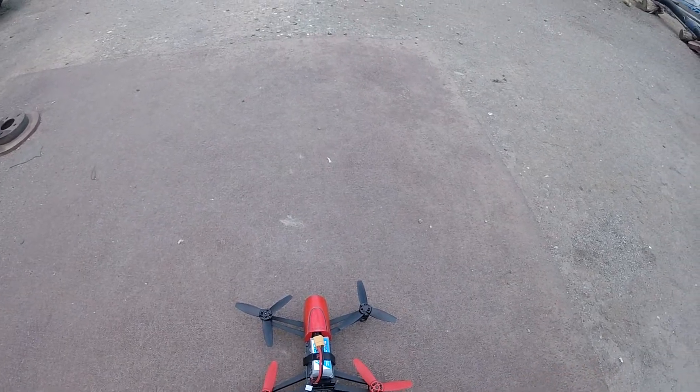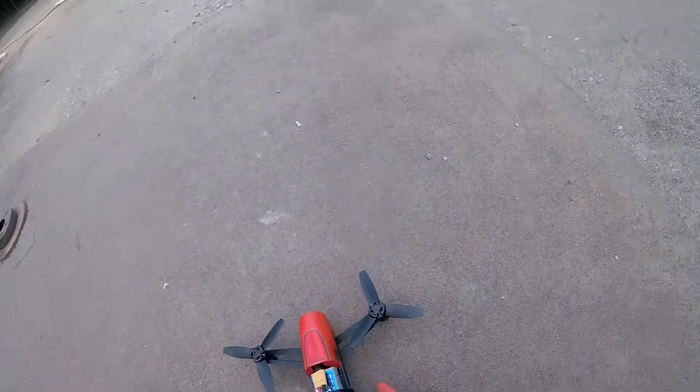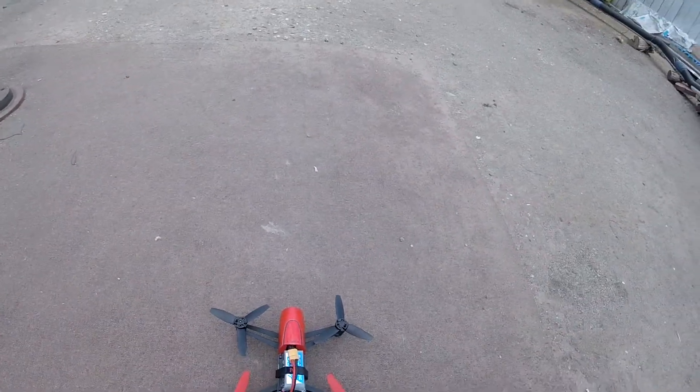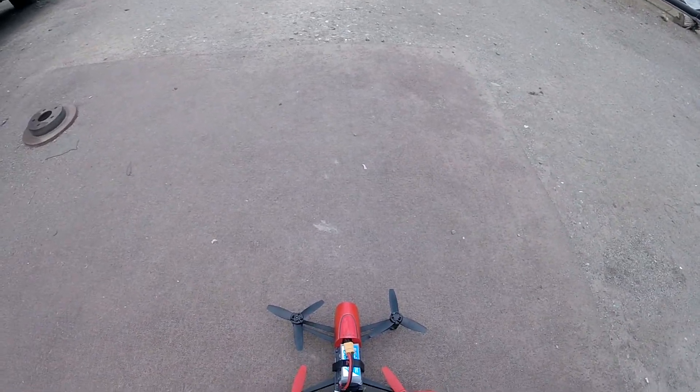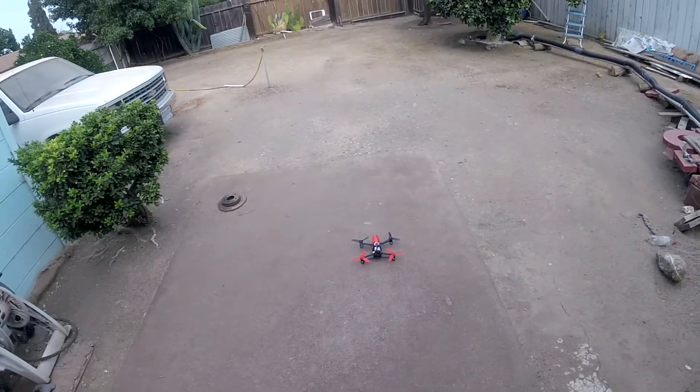I charged the battery and laminated the front while I was waiting. Let's see if this sucker will work. I also cleaned all the sensors because they were kind of dusty.